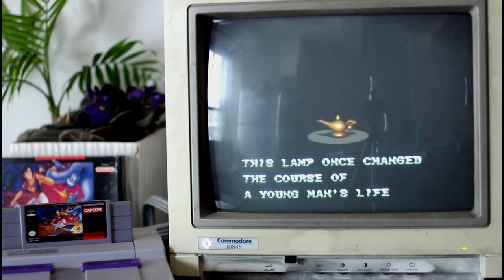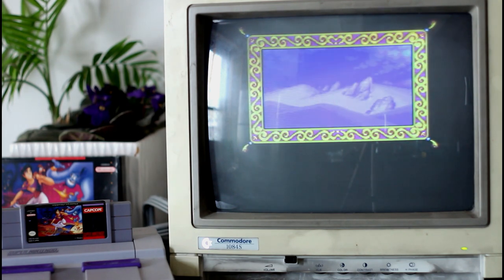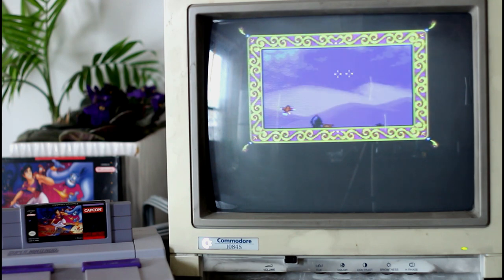The colors either look washed or a little blurry on camera, but in person it looks excellent. This monitor does have RGB capabilities, so I'm pretty pumped to start dabbling into RGB. The only monitor I had before this for retro consoles was a Commodore 1702 model.